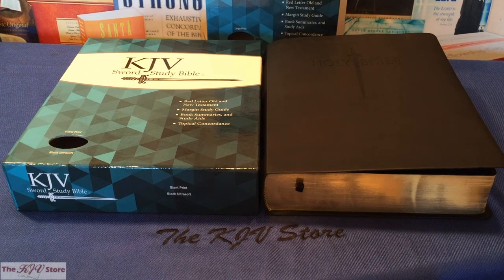This Sword Study Bible contains many unique features, including the complete red letter edition text — not just the words of Christ in red in the New Testament, but complete red letter text for the spoken words of God throughout the entire Bible. It also includes a very unique marginal study system and margin reference and margin study guide.